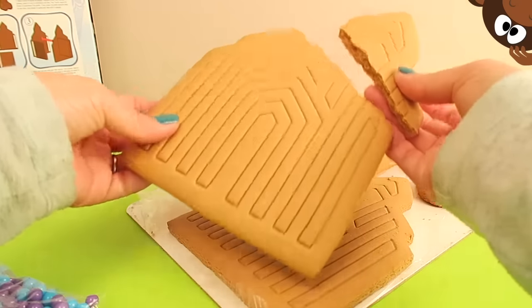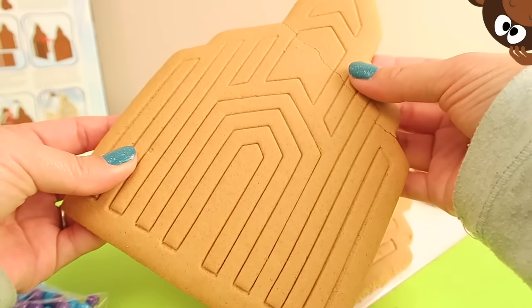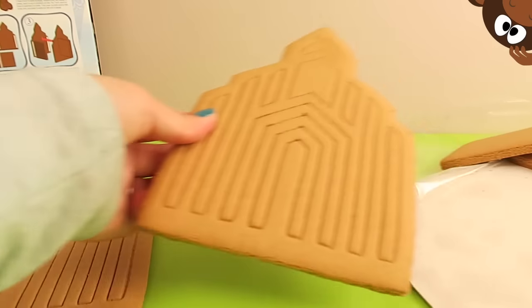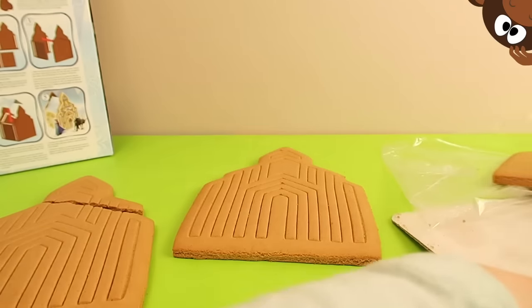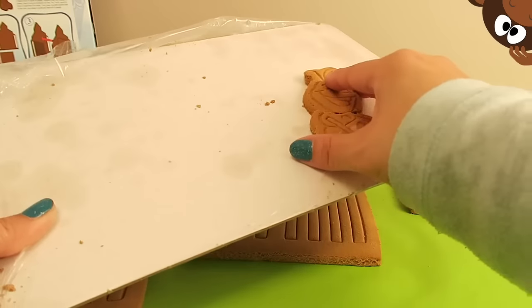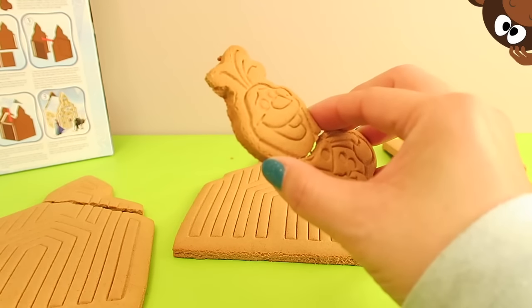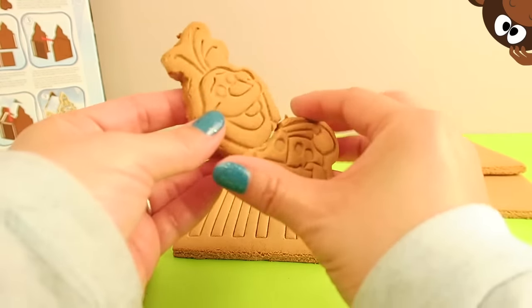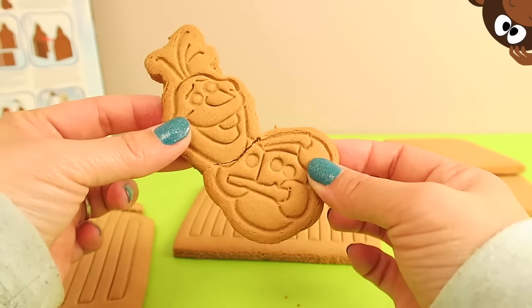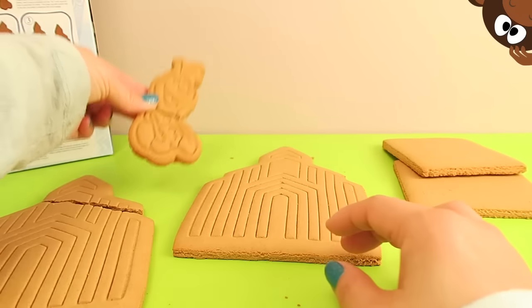Oh no, look — our castle pieces! But that's okay, that's something we can definitely fix. I'll show you cool kids how to do that in a minute. So we've got our two pieces for the castle, we've got our two pieces for the wall, and look — poor Olaf. He's broken in half, Olaf's head fell off! But I can tell this is going to be something we can definitely fix as well. Okay, we'll put Olaf aside and fix him in a minute.